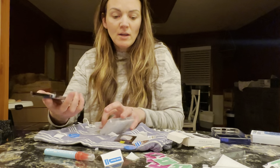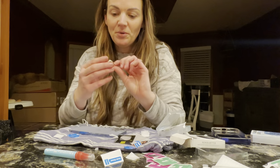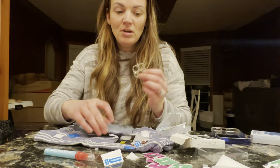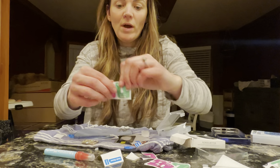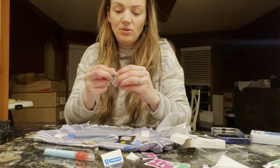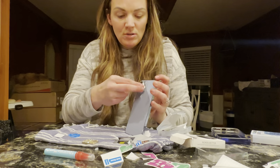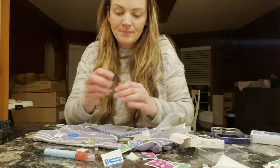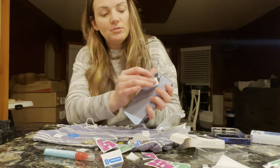The next thing I want to show you is these really fun little bling covers for your camera. It's gonna come just like this — same thing, a wet one and a dry one. You'll use your wet one first to clean your lens and then you'll use the dry wipe to dry it off.